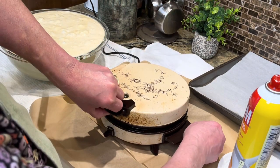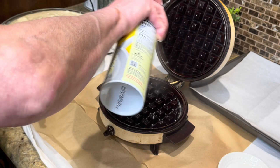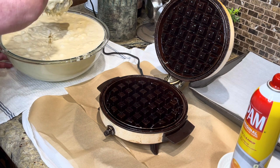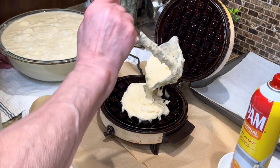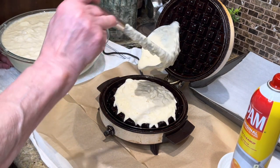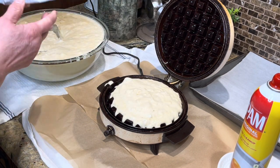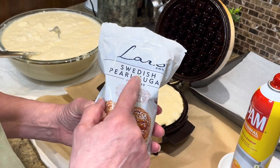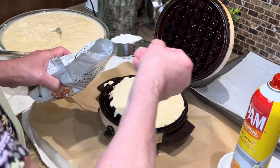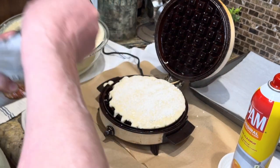I have my Belgian waffle maker on medium — you can put it on dark if your family likes them darker. I'm spraying with Pam and putting a generous amount of batter in. I don't care if it comes out the sides a little bit — I just want it all the way full. Then I like to add Swedish or Belgian pearl sugar right to the top.